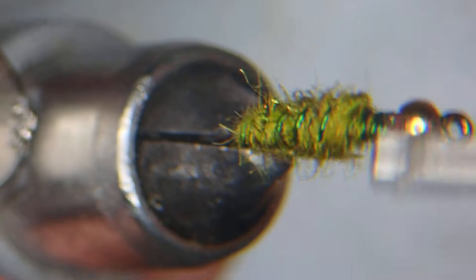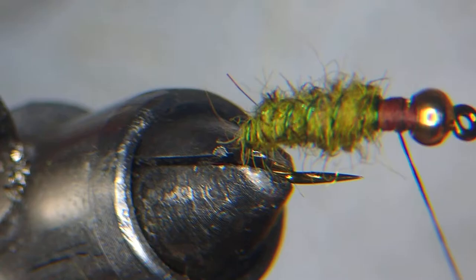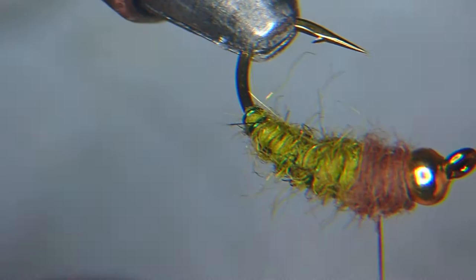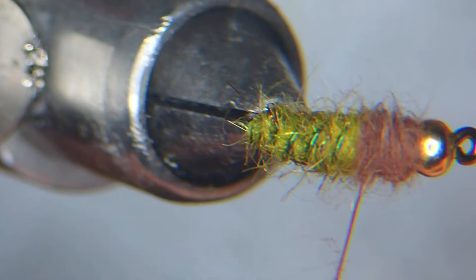To finish off, just like the natural, add some really dark dubbing — I'm using brown. Brown gets even darker when you get it wet. Use whatever favourite dubbing you like. The key to a nice dubbing noodle is to start with a little bit of material, spin it on the thread in one direction, and slide it up with your finger if needed.